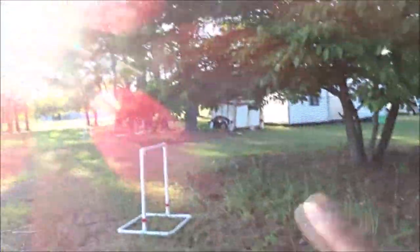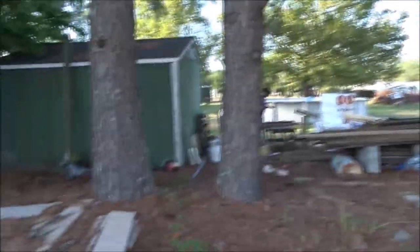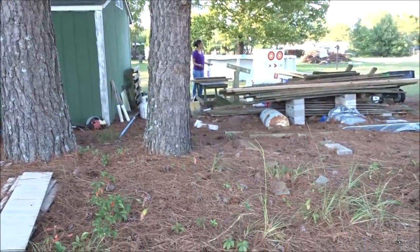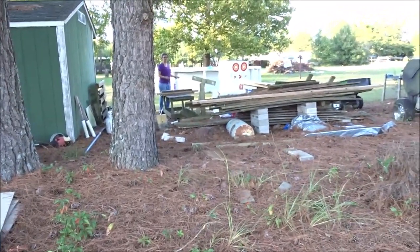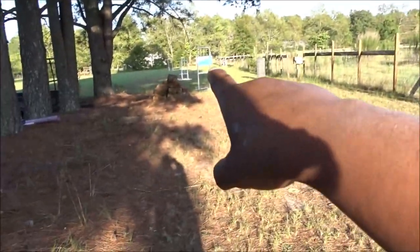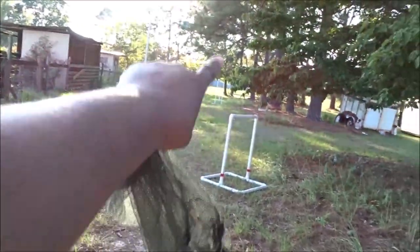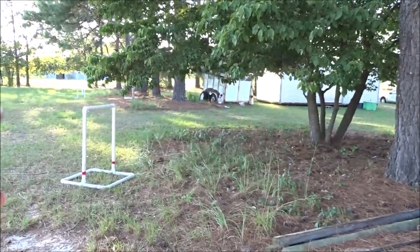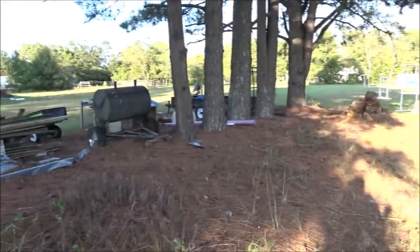We counted and we have nine targets — I thought we had ten. So we have targets set up going down that way and then it curves that way, and we have four targets set up here. Now Joe and I are going to go ahead and put the S-hooks in and hang those up. Oh yeah, this is going to be awesome.